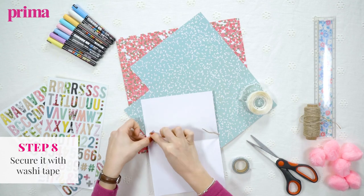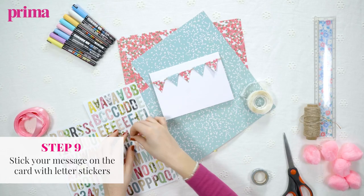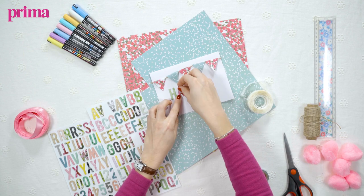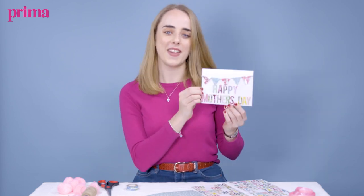You've got your string of bunting and then it's time to spell out your message on the front. I'm going to write 'Happy Mother's Day' but you could put whatever you like on there. And there you have it — a lovely bunting Mother's Day card.